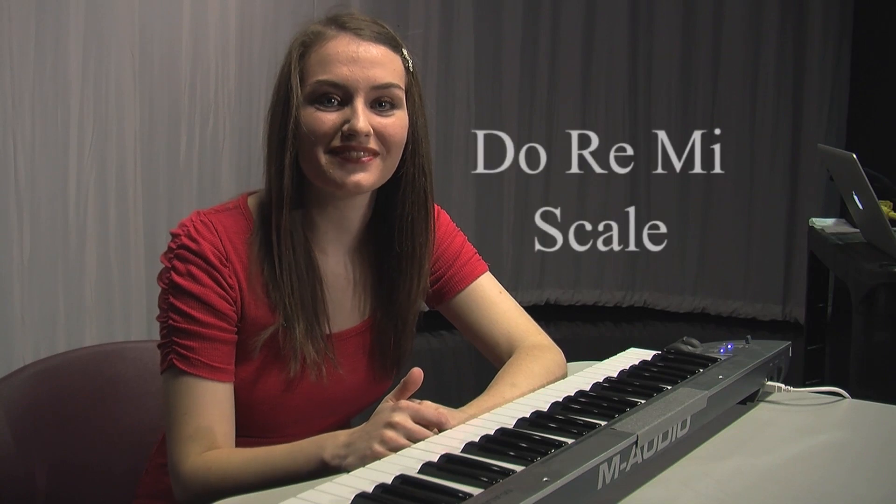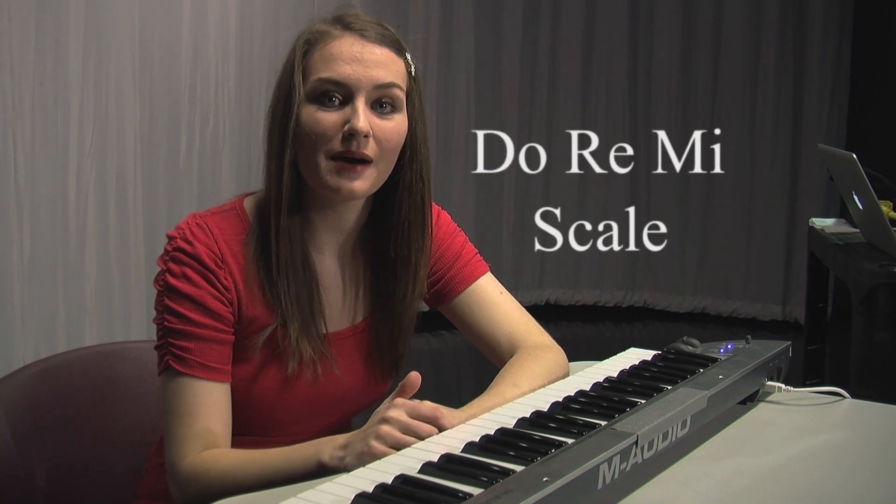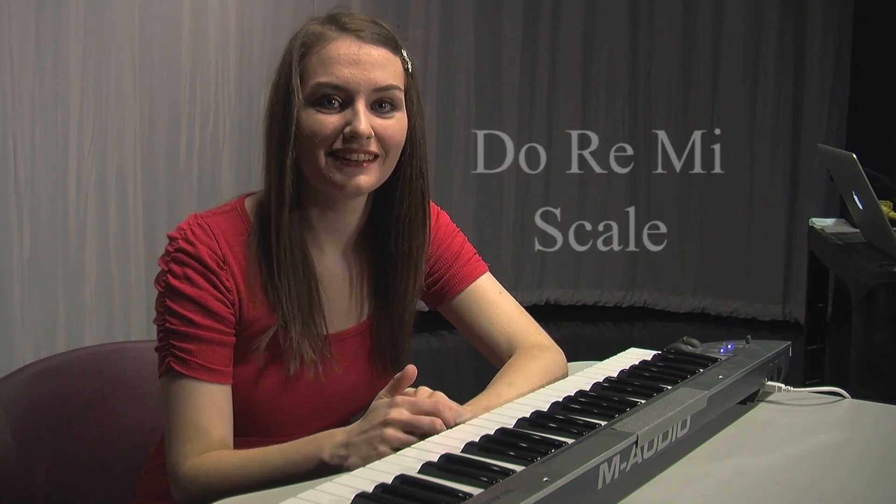Next, let's do some Do, Re, Mi's. In this exercise, we're going to go up and down the musical scale once again on the words Do, Re, Mi, Fa, Sol, La, Ti, Do. Say it with me.